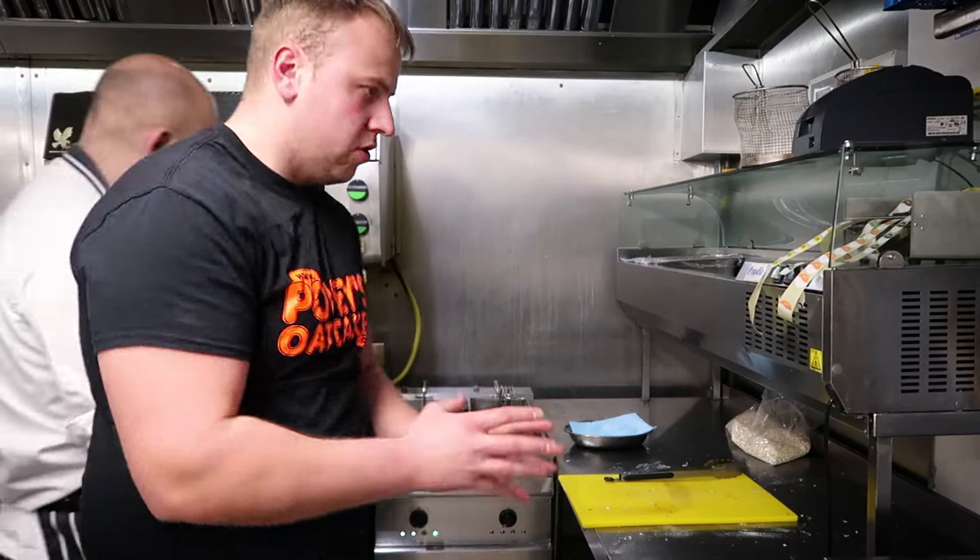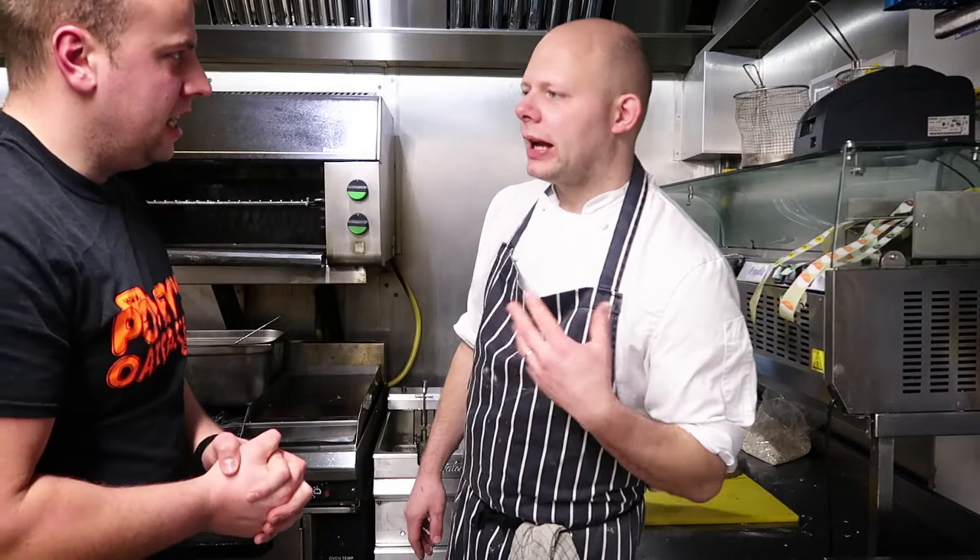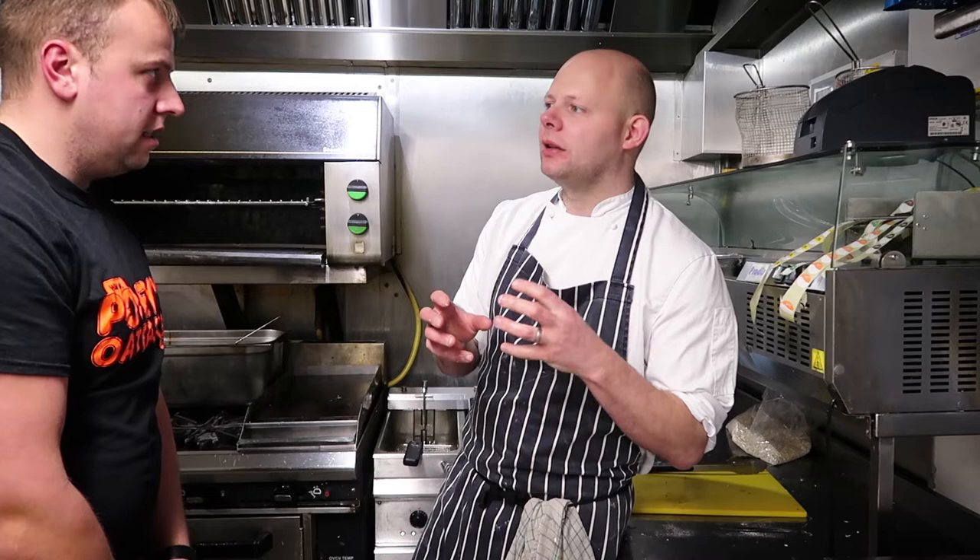How long would you fry these for, Gary? Well, a lot of these are still thin — they're going quick, they're going brown straight away. We're going to fry them probably about four minutes, take them out, season them, let them rest. When that cheese melts a little bit, definitely eat them straight away.